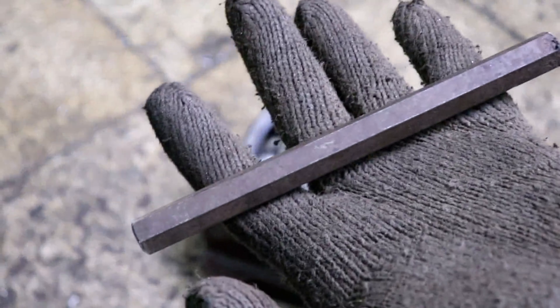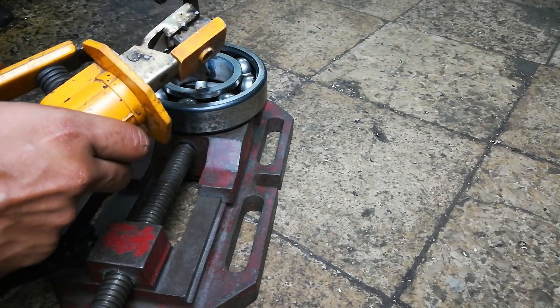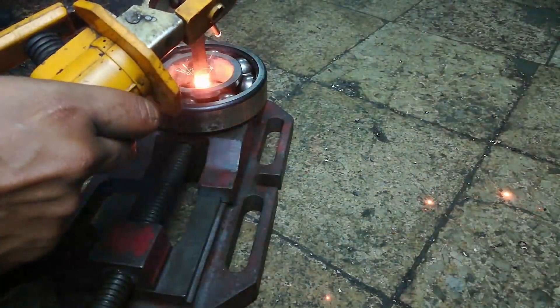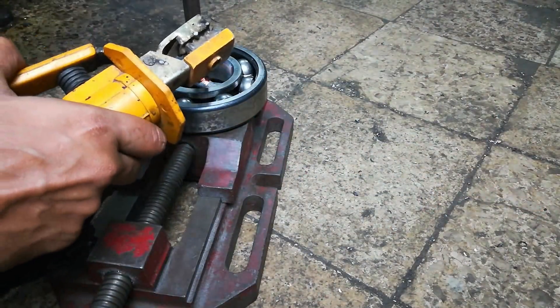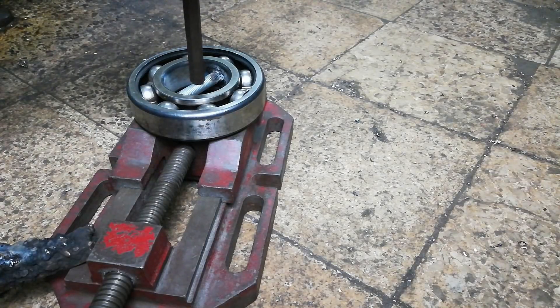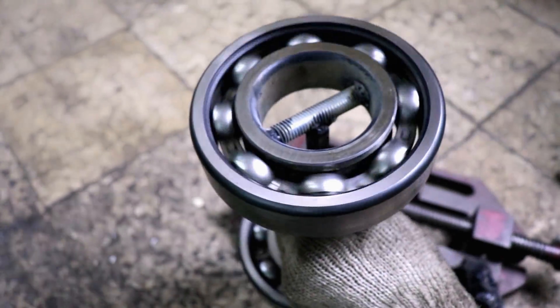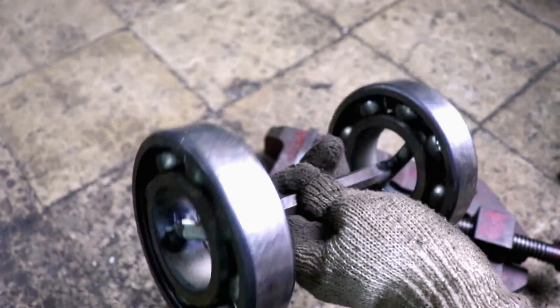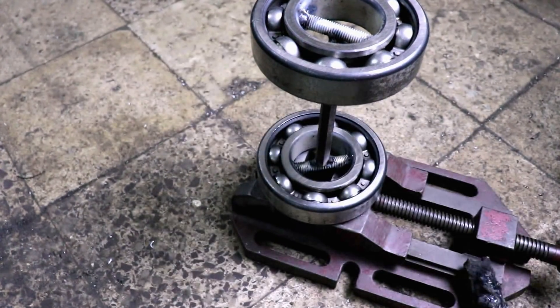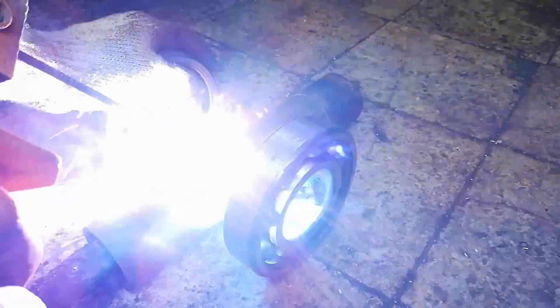Using a hexagon rod to join both bearings to each other, then welding the same to the cannon pipe, which is now ready to fire.